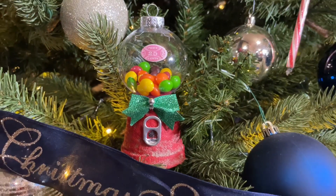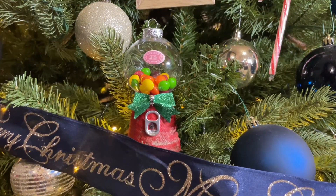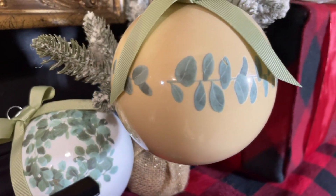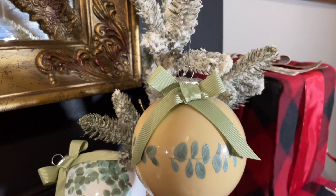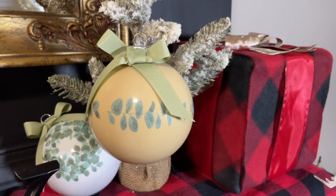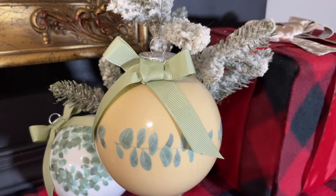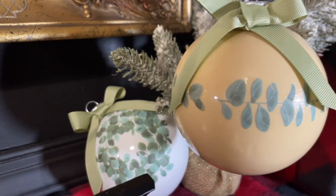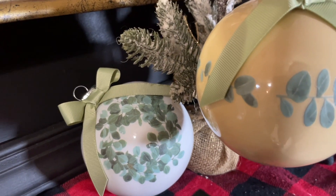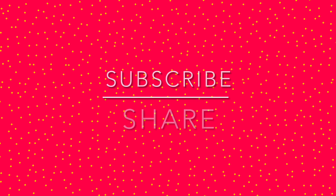These ornaments were super fun to make and I love each and every one of them. Let me know which one was your favorite down in the comments and let me know how you've been — has your week been busy with Thanksgiving coming up? I will see you all on the next one. Take care, God bless, bye!